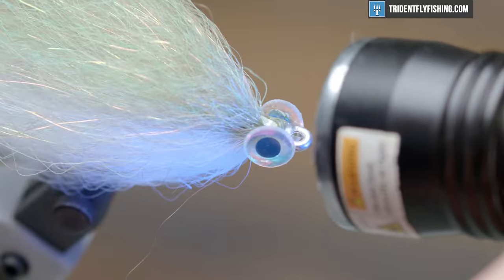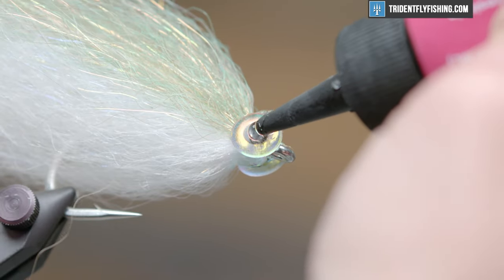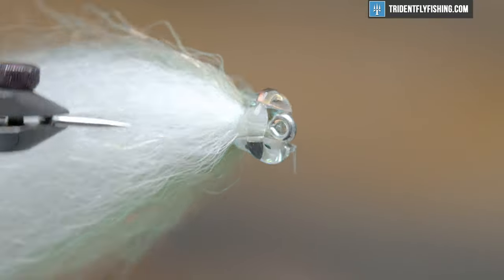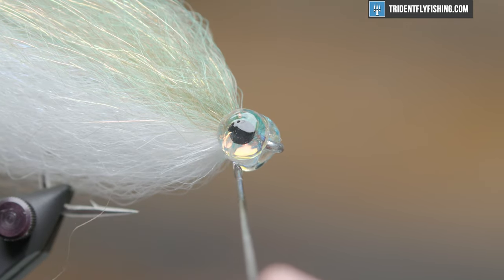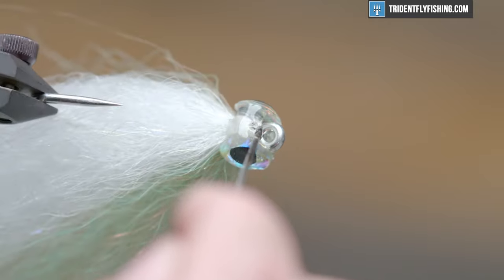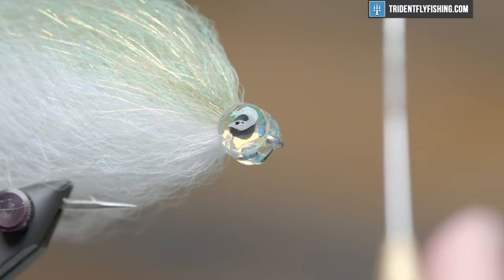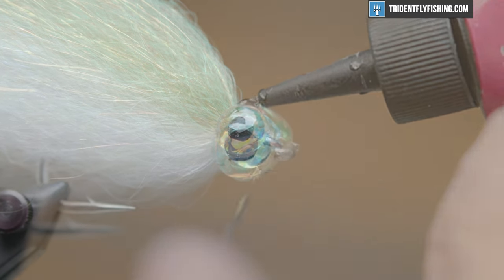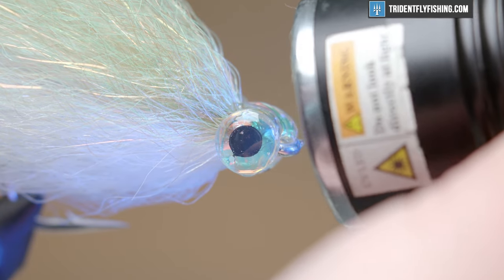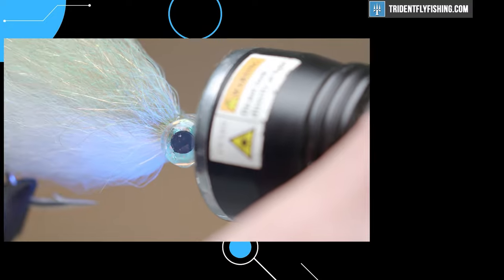Now you'll see these sort of valleys around the eyes, so we're going to finish this head off with UV resin. We want to build it so that we get a nice bait fish profile — shape this head to be nice, pronounced, and even. You can use your bodkin to facilitate that. I'm okay with that, so I'm going to hit it with the light and cure it on all sides. That is a Mega Mushmouth. I want to thank you guys for watching and I will see you next time.